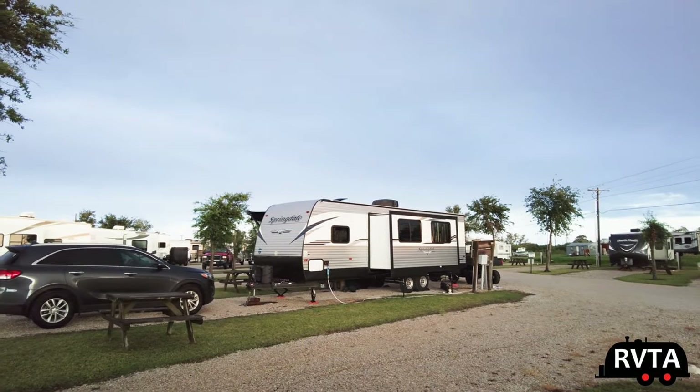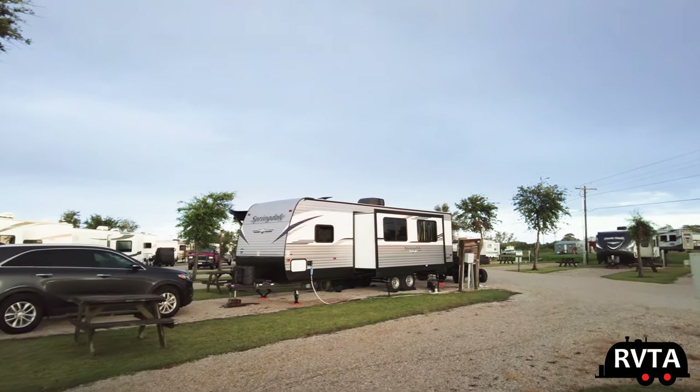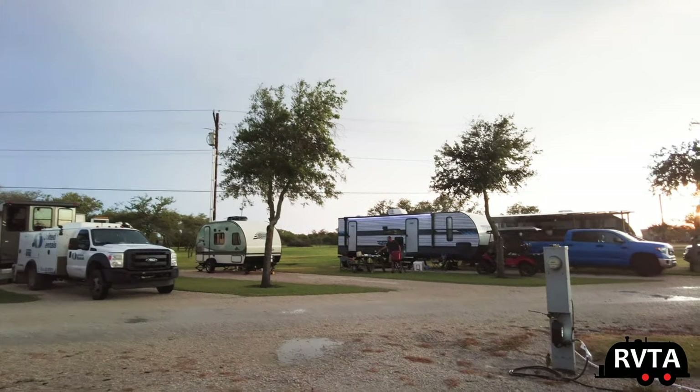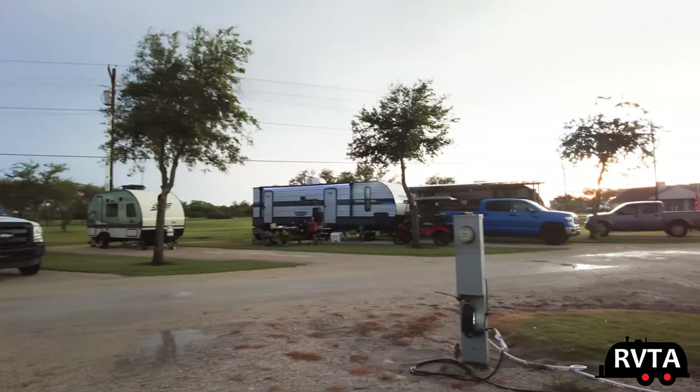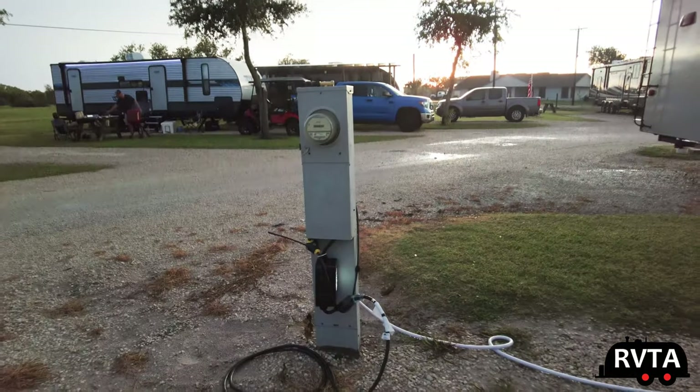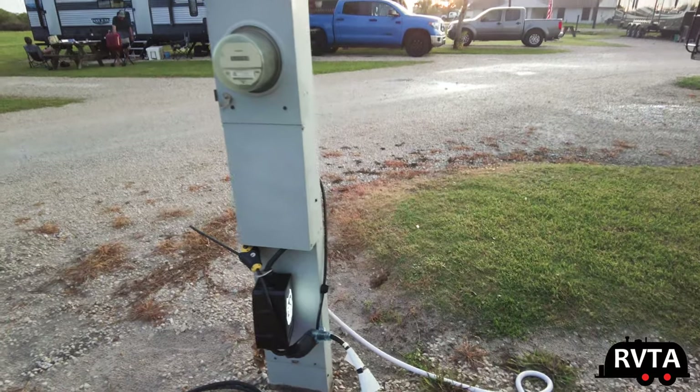Across the way they're playing some country music. I'm not a big fan of country music, but it's pretty loud. Over there, some folks are barbecuing — very nice. It just rained for quite a while here, about an hour and a half. It was a pretty good thunderstorm with a lot of wind.